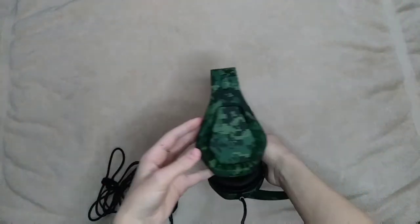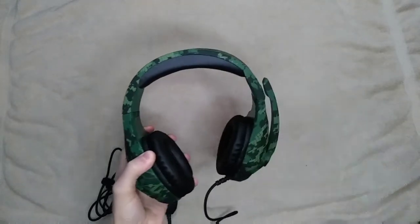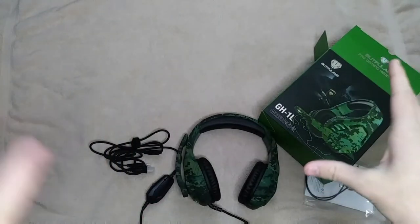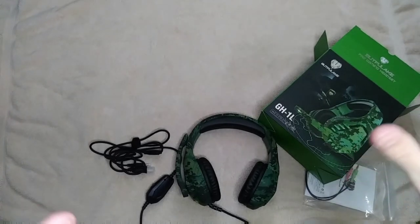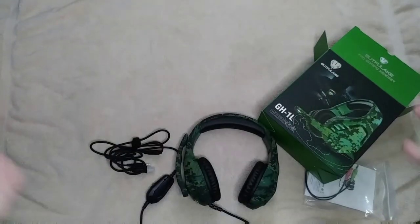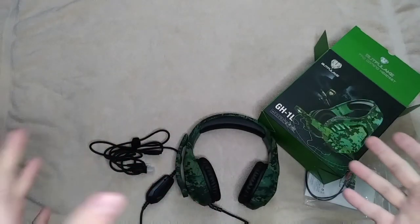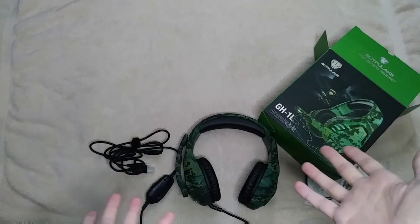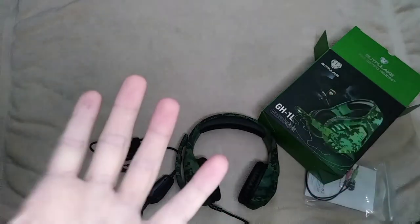The headset is smaller than I thought it would be, but it looks really nice. So let's go ahead and test it and see how it sounds. I'm going to listen to some music and hop on Modern Warfare to see how good the sound quality and bass are. I'll be honest and tell you the truth — whether they're bad or good — because I don't want you guys to buy something that's not good. It looks really good, but let's see from a sound perspective since it's a noise-cancelling gaming headset.